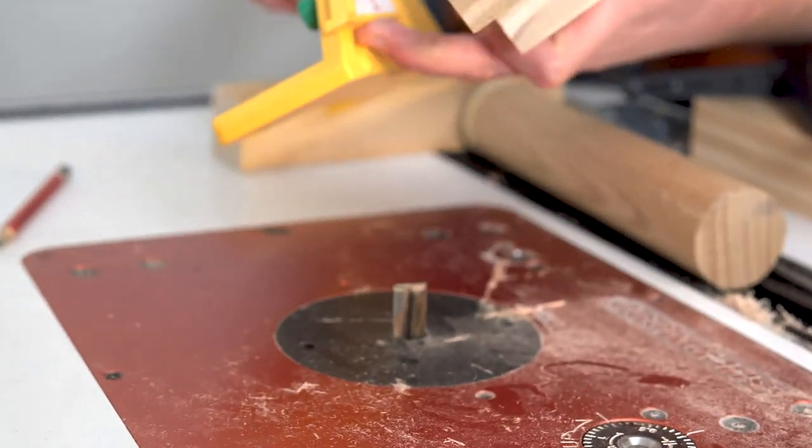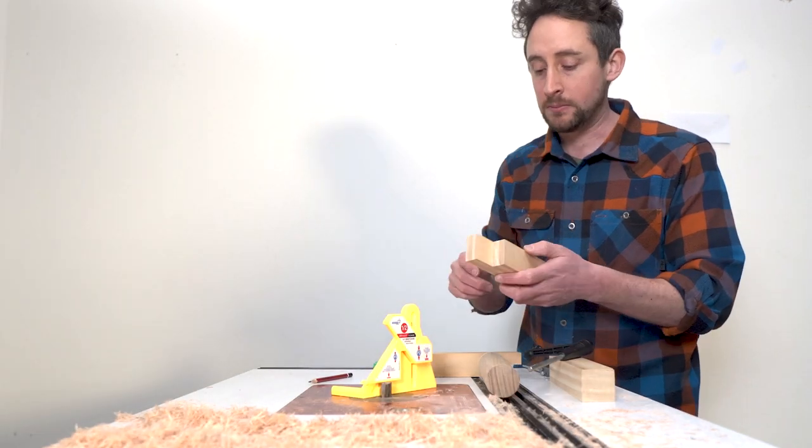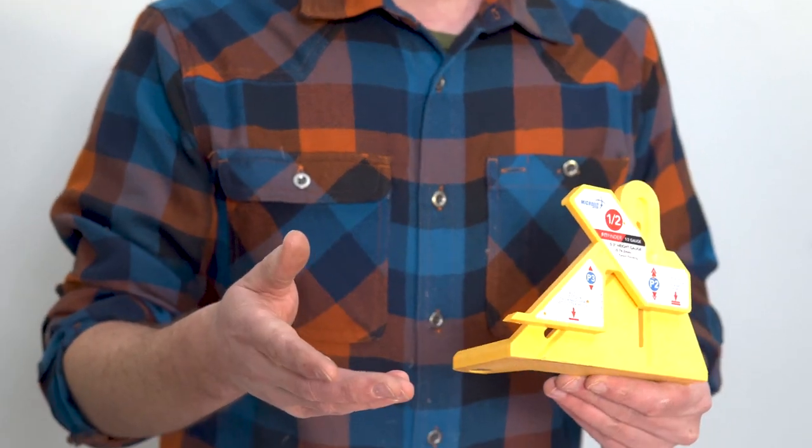I actually cut these on the table saw — the principle is exactly the same. You line up the blade with that second foot to give you that halfway point. So it's really simple to use and can be used in a variety of applications.